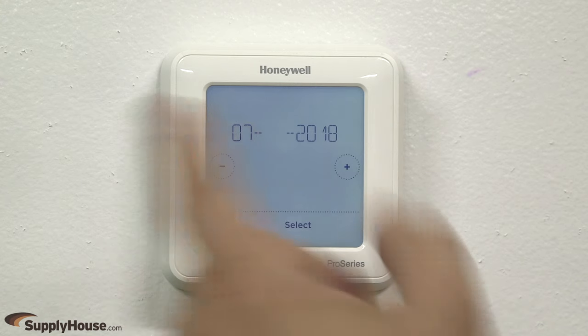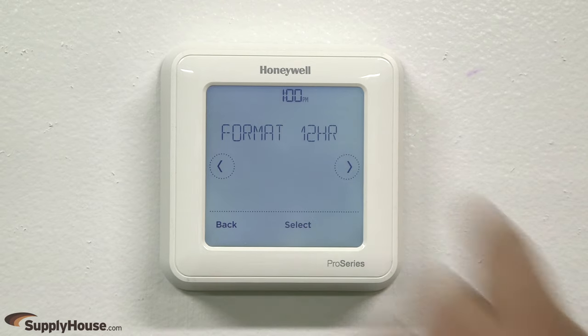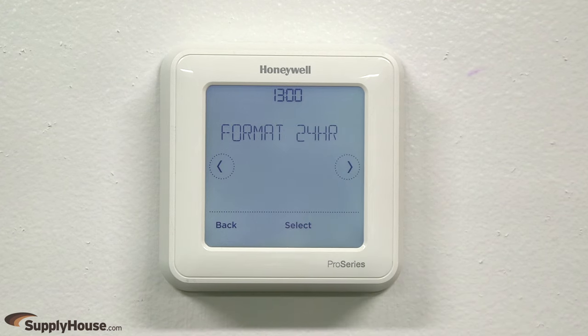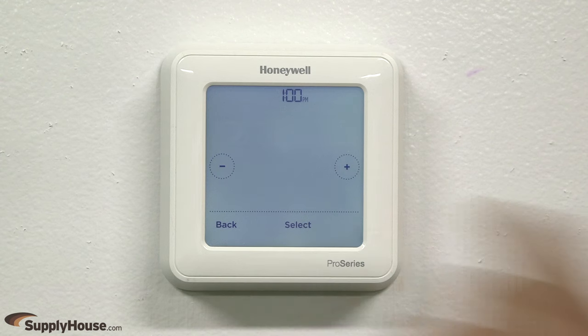Follow these steps to select the day and year. Choose the desired Daylight Savings setting option. The Honeywell T6 Pro Smart Wi-Fi thermostat has two clock format options: 12-hour or 24-hour. Press the left or right arrows to navigate to the desired clock format, then press Select.